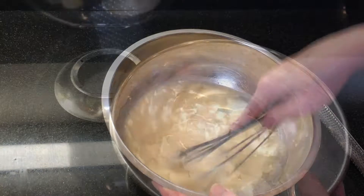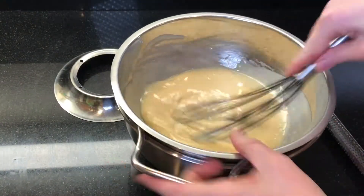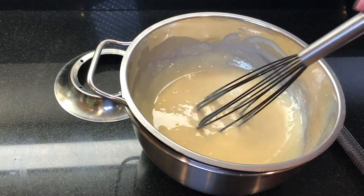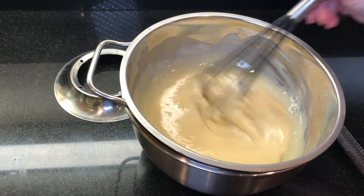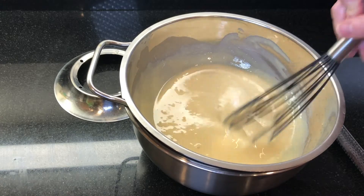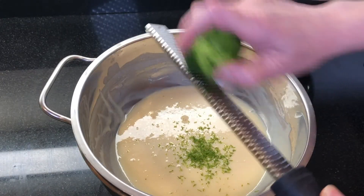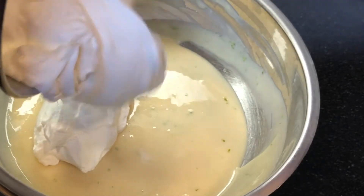Now we need to cool this down quickly to get the gelatin to set up. Place your bowl into a container filled with ice and whisk the mixture for about 7 to 10 minutes. Once the filling is setting up, add in the zest of one lime, then gently fold in the whipped cream.